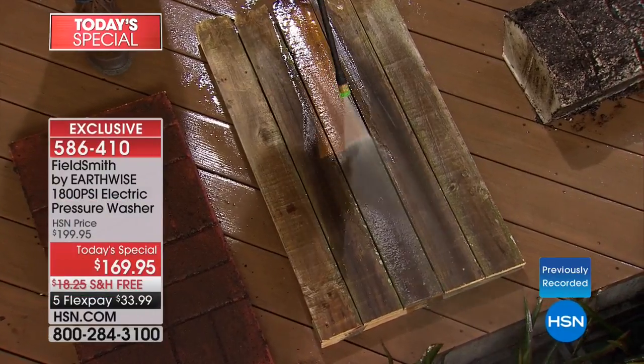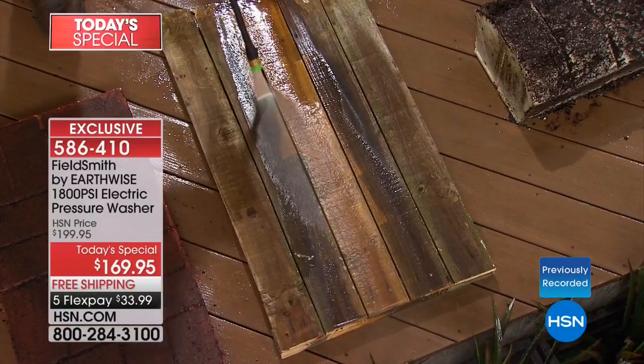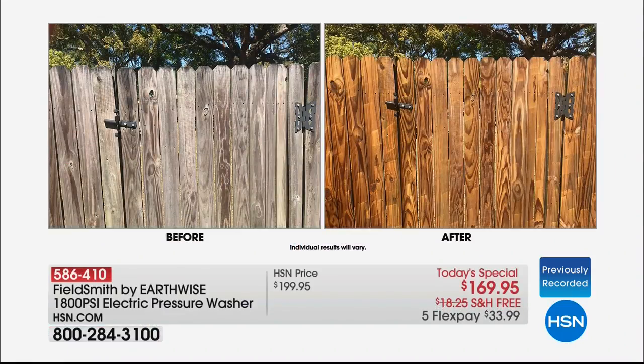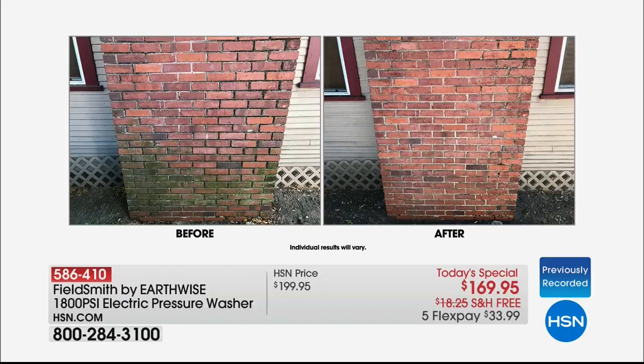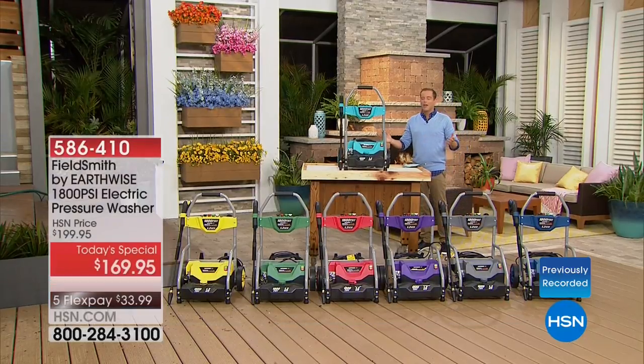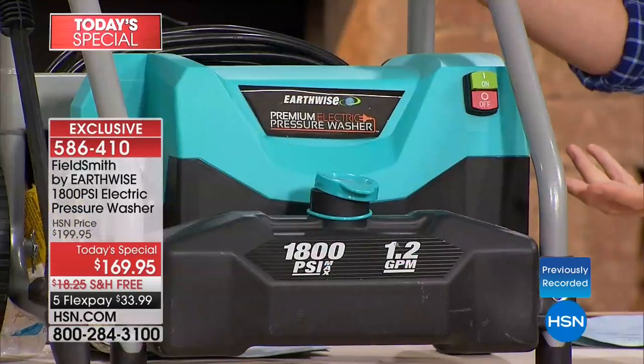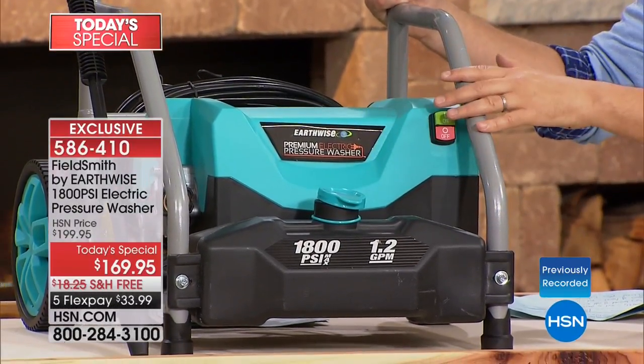That's the power of 1800 PSI — the all new world launch exclusive of our Earthwise pressure washer. Good evening and welcome in. We're really excited about showing you something you've never seen before. We've done pressure washers every year, but we've never done a pressure washer like this. The before and afters speak volumes — when you see that old fence go from horrible, slimy, grimy to new, it looks like it's been stained. The folks at Earthwise have taken commercial cues and brought it home to us.